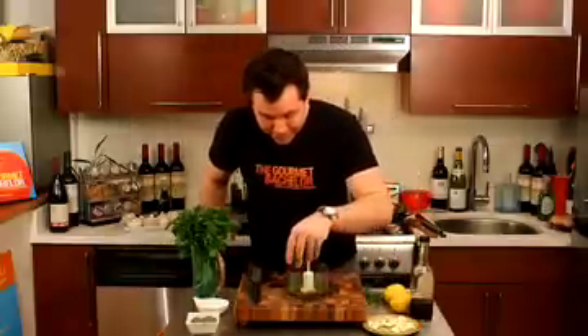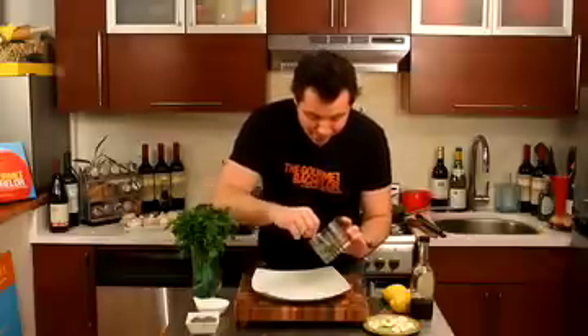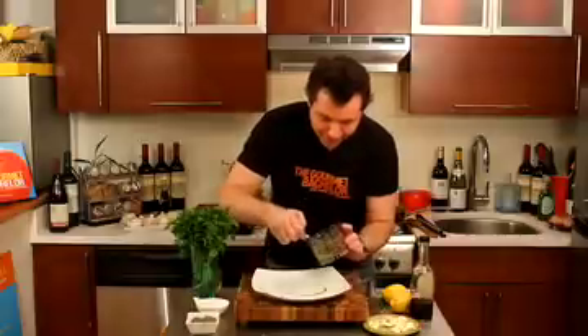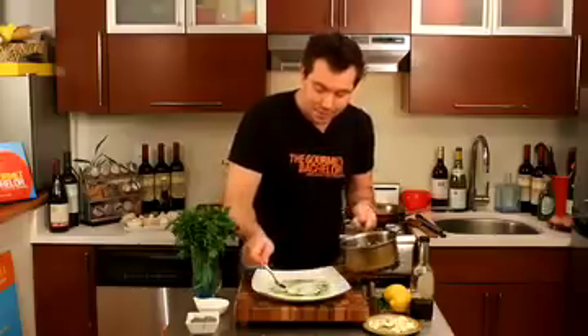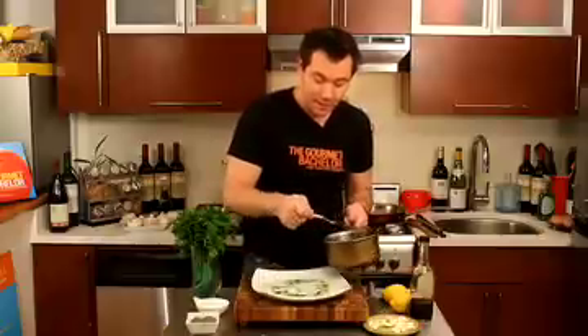We're going to spoon that neon green, beautiful, fresh parsley olive oil sauce on our plate, like this. It's beautiful — looks gourmet. This balsamic reduction is so concentrated that you really just need a few dots on the plate.